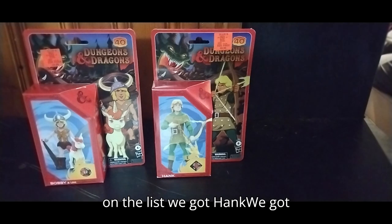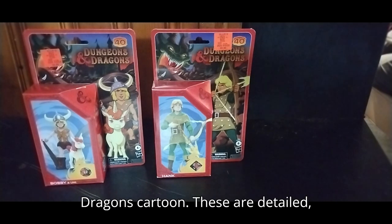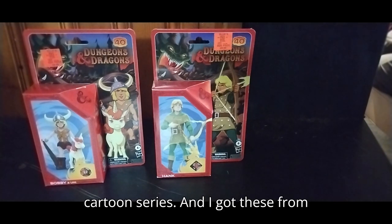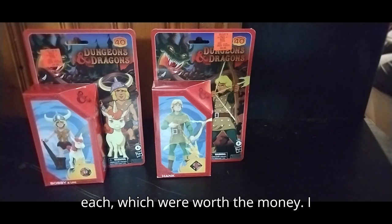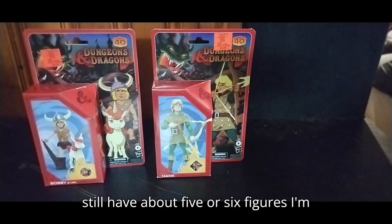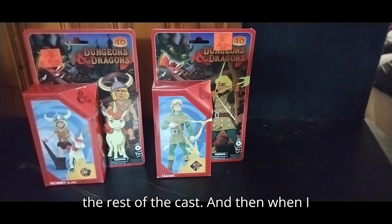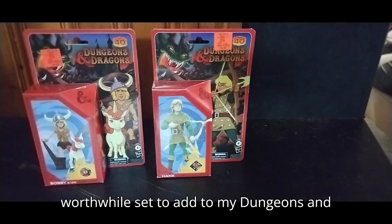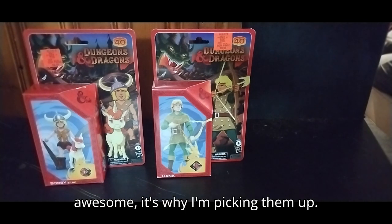First on the list, we got Hank, we got Bobby and Uni from the Dungeons and Dragons cartoon. These are detailed, poseable action figures based on the cartoon series. I got these from Ollie's for about $10 each, which were worth the money. I still have about five or six figures I'm missing from this line — I gotta get the rest of the cast. When I have all the figures, this will be a worthwhile set to add to my Dungeons and Dragons collection.